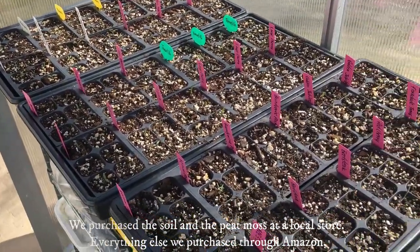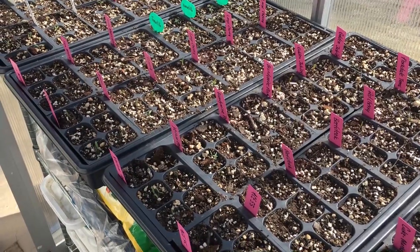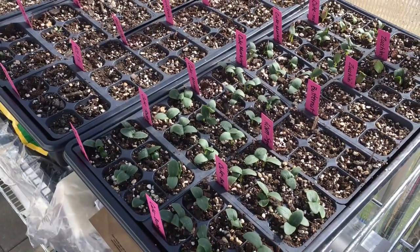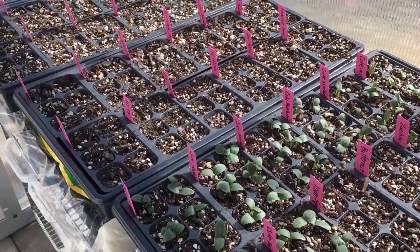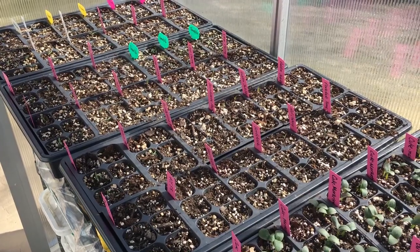We're using this formula for the first time and we already have amazing growth in just a few days. We're doing a lot of experimentation and hoping it will be beneficial. So there you have it — that's a quick tour of our greenhouse.